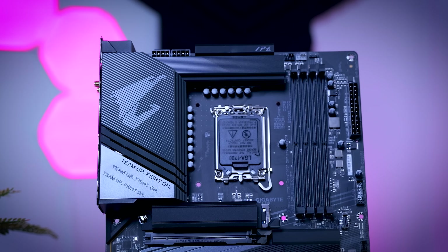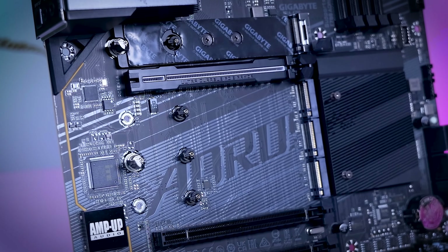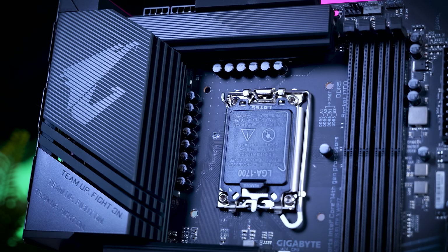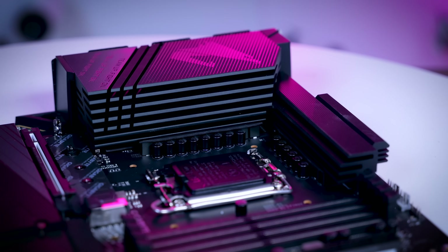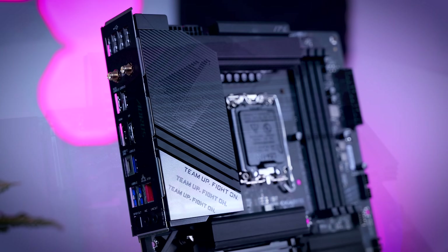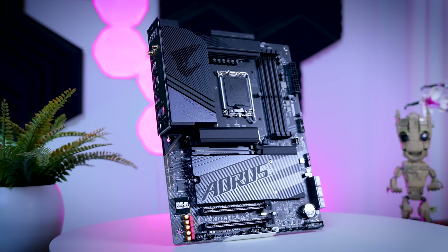This board does miss some proper enthusiast features like a hex display and physical buttons, and the M.2 slots are all Gen 4, so you can't really benefit from Gen 5 SSDs. On the VRM side, Gigabyte upgraded to 16 90-amp power stages for the v-core with large heatsinks on top, so this is more than enough if you want to run an i9-14900K, even with a bit of an overclock. If you want to do extreme overclocking I would still wait for proper VRM testing, but realistically very few people will actually need more than this, and this motherboard should be enough for pretty much any gaming rig you have in mind.